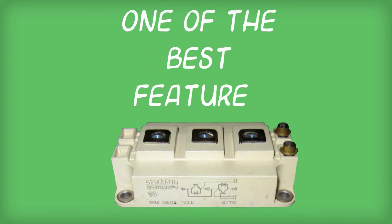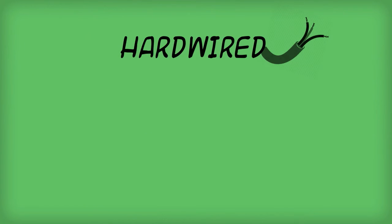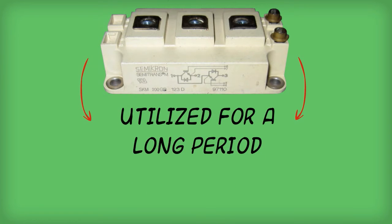One of the best features of SKM200GB123D is its insulated copper base plate that is hardwired with direct copper bonding technology. This unique base plate design guarantees that the module can function at its best, even if utilized for a long period of time.